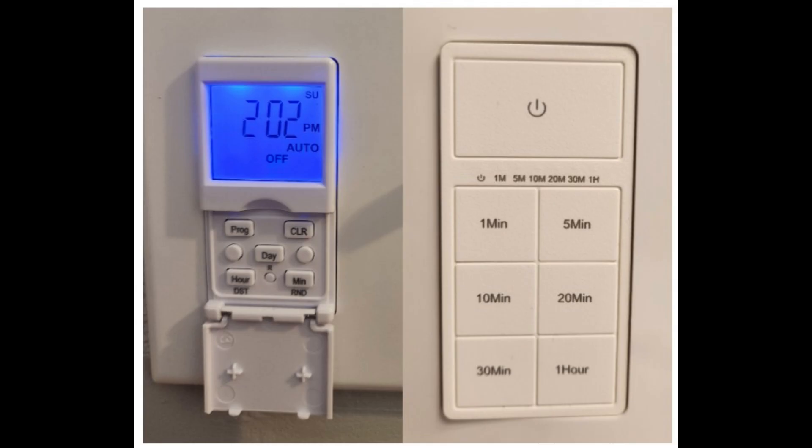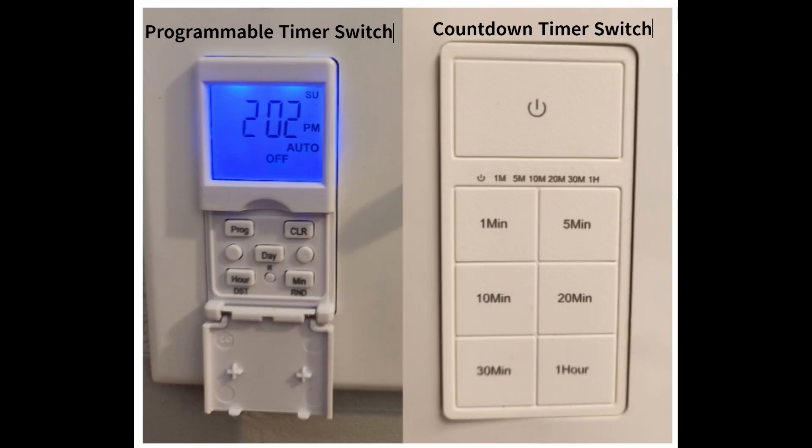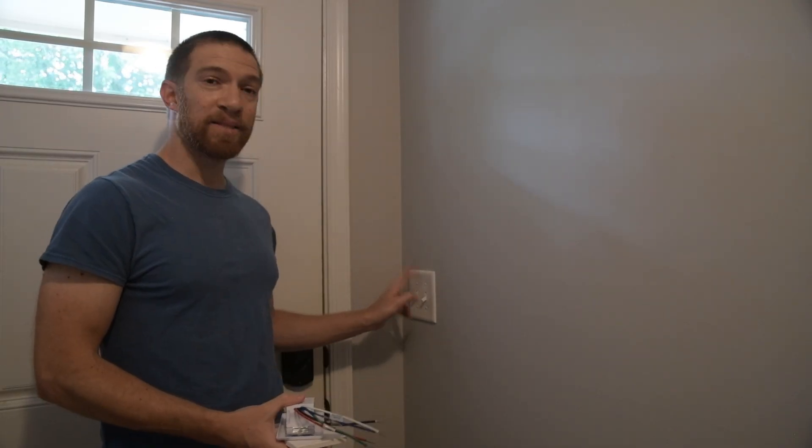There are two basic styles. The first one is a schedule-style switch where you can program different times into it. The second one is a countdown timer-style switch. This first one is a timed switch for, let's say, an exterior light that you want to run at a specific time of day — for example, in the evening, from 6 p.m. to 10 p.m.